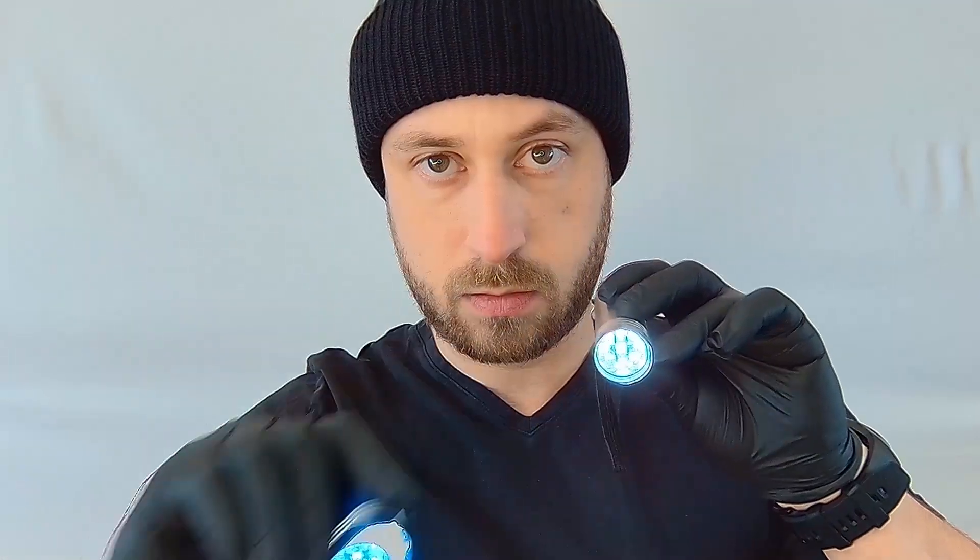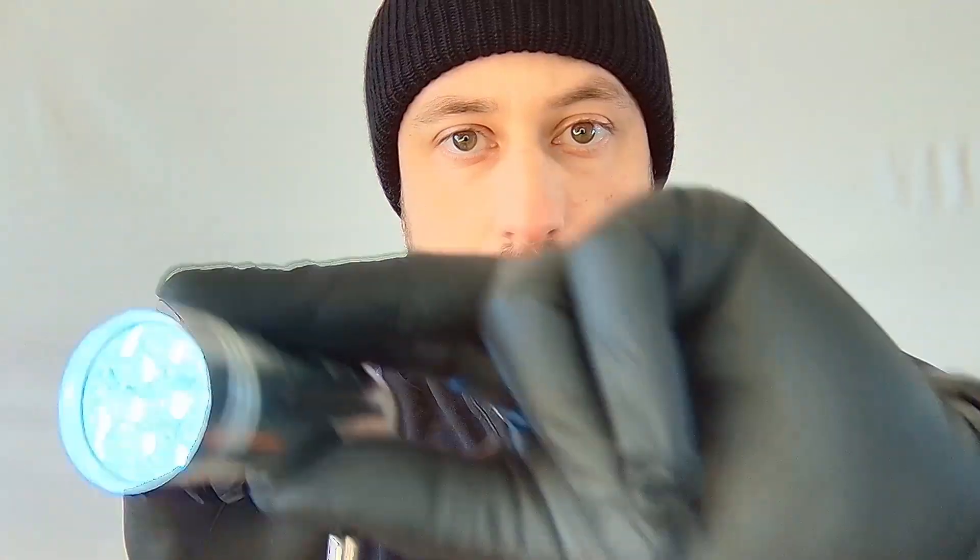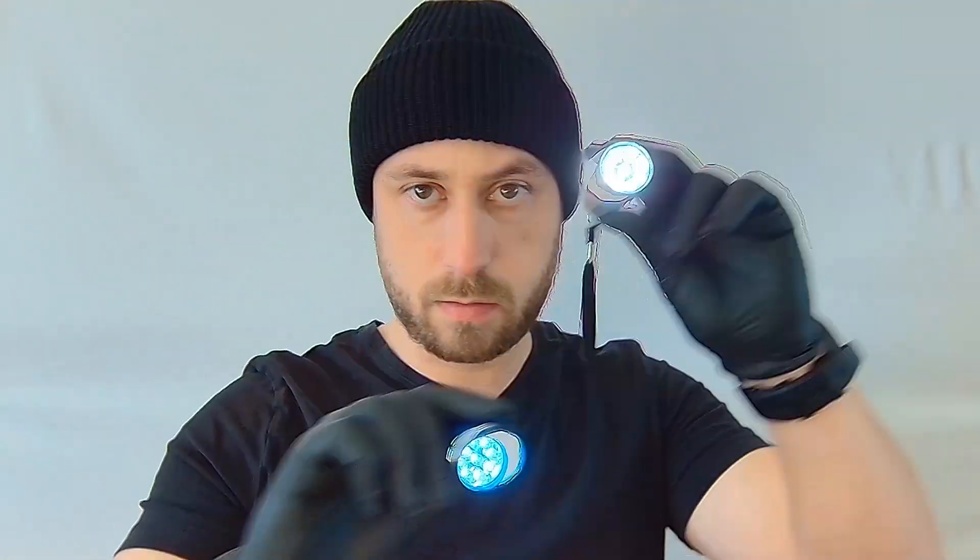I've got a second flashlight right here. What I want you to do is look at this flashlight right here, and I'll move this one around — just look at this one. I'll do the same thing with this one right here. Look at this one. Look down. This is good, this is really good so far.